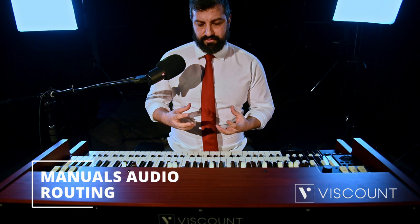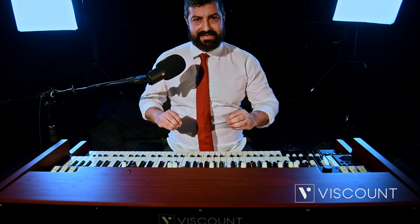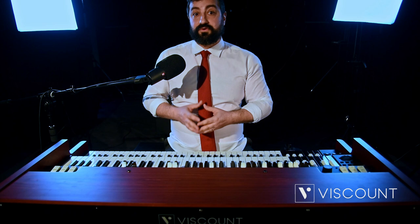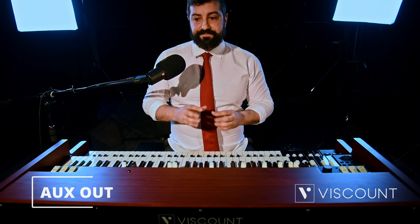Let's talk about this second feature, which is from an audio point of view. This is indeed a two-manual organ, but in reality, each keyboard and also the pedalboard can be amplified and equalized completely independently. In addition to the traditional main left and right output, the 11-pin output can be used for connecting old and new generation rotary amplifiers, such as the Spin Tone and the Vortex. There is also an output dedicated to pedalboard sound.